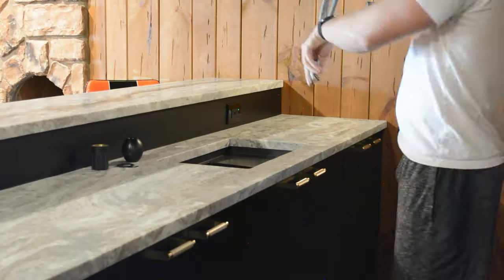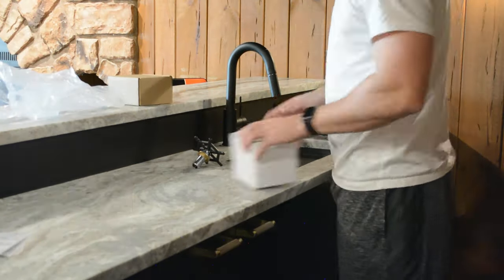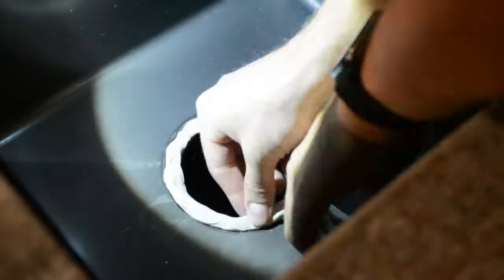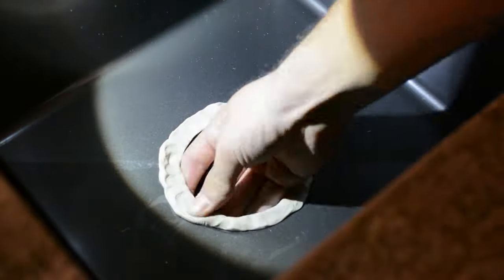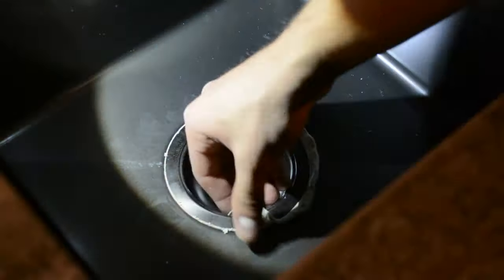I then decided to move over to the sink and install the faucet and hook up all the water lines. These cabinets are only 18 inches deep instead of the standard 24, so it was pretty hard to find a sink that fit those dimensions, but I was able to find this one on Amazon. It came in black, and I really like the look of it. It also has a really cool drink washing station, so I'll make sure to link it down in the description.